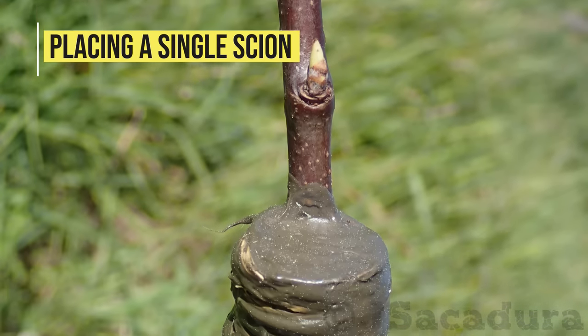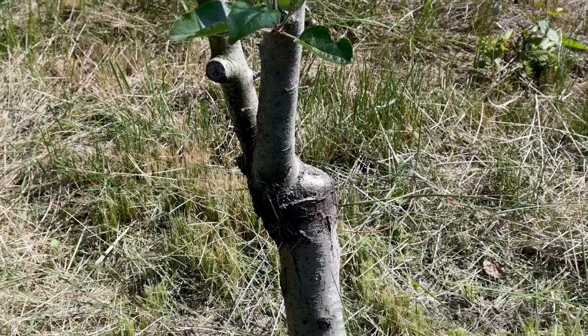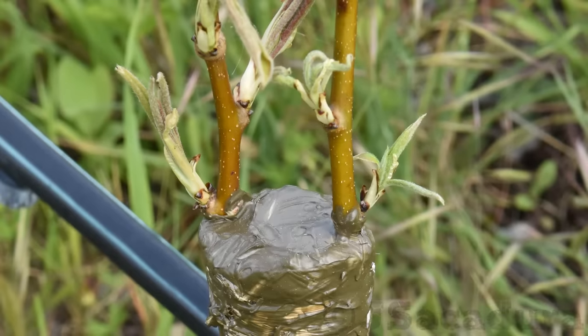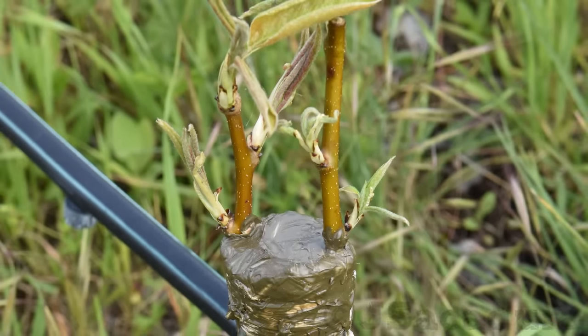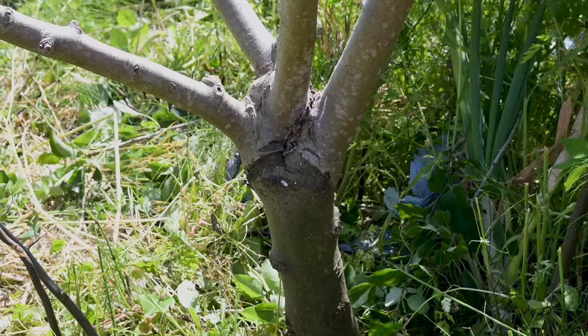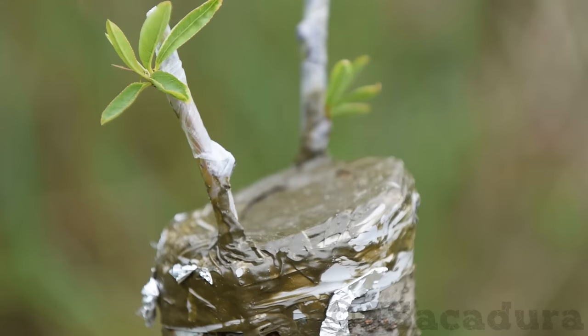Placing a single scion. On medium-sized rootstocks, if you are confident of your technique and graft conditions, you can place a single scion. This will avoid the need to remove other successful grafts later on, since the tree will grow better if a single branch grows from the same location.